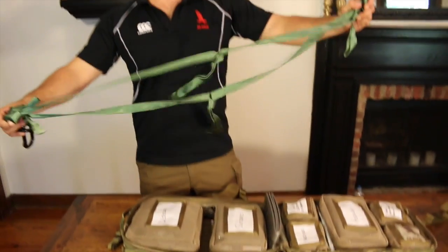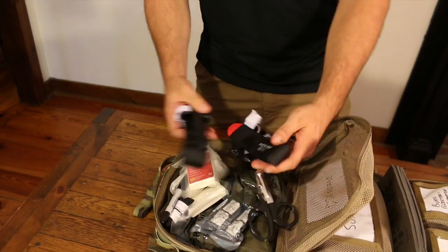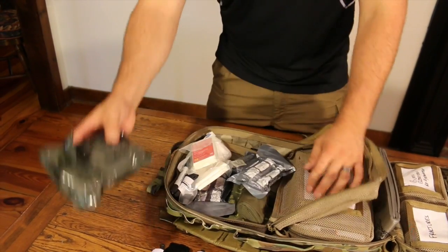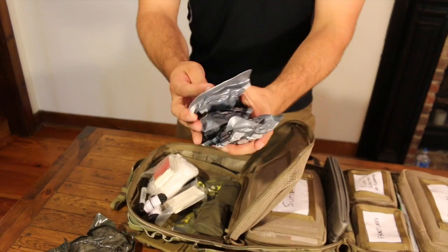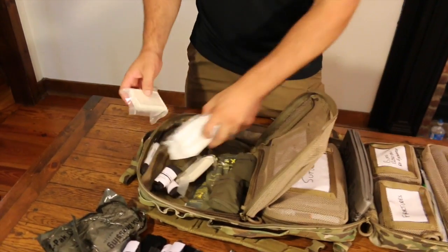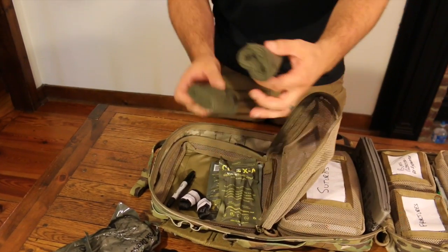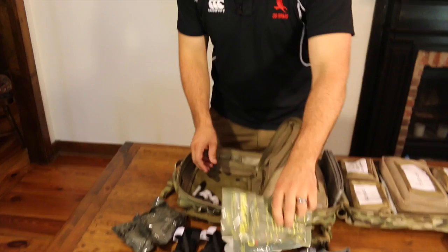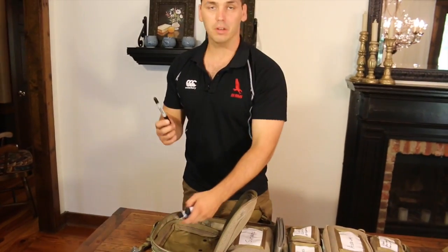Here's an extraction strap like before. Inside your bleeding and trauma stuff: two CAT tourniquets, headlight, trauma shears, Z-Pack gauze, Z-Fold gauze, two 4-inch and one 6-inch Israeli pressure dressings, some Curlix, compressed gauze, two cravats, CELOX plunger and CELOX powder, a marker mainly for marking tourniquet time, and gloves.